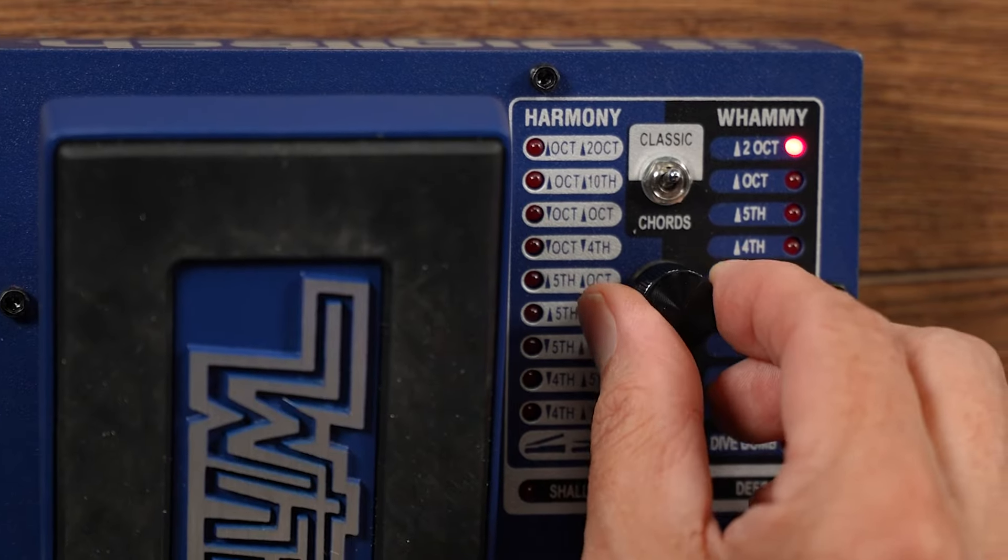And then, of course, the namesake of the pedal itself — the whammy section. You know what a whammy does. You've heard a whammy before. Now you can have it specifically designed for the bass.